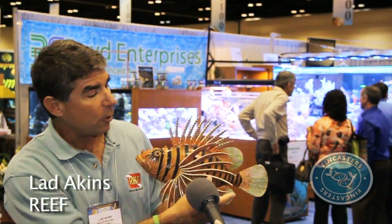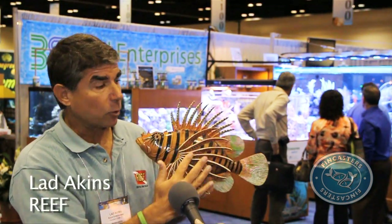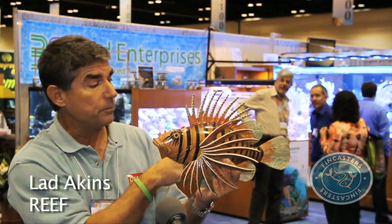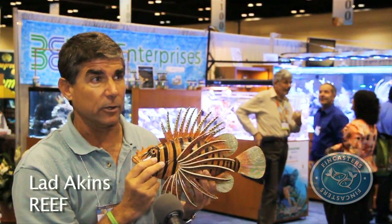The really beautiful ornate pectoral fins that we all see and enjoy on lionfish are not venomous. So we don't have to worry about the pectorals or the tail, but certainly the spines across the top, a pair forward on the bottom, and then the anal spines back here on the bottom are all venomous, and we want to avoid those.